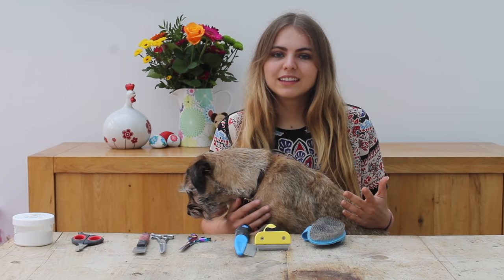Hi everyone, I'm Jodie and in this video I'm going to be teaching everyone how to hand strip their wire-haired terrier at home. I have made a hand stripping video before but it's very long and not very concise, so I thought I'd make another one that's a little bit shorter, less embarrassing, and just gets to the point.